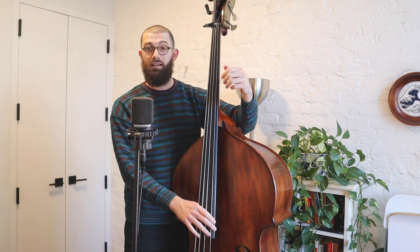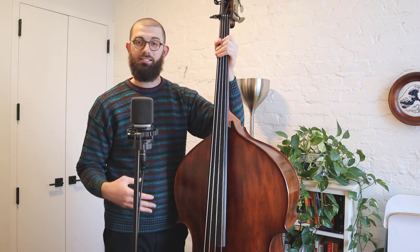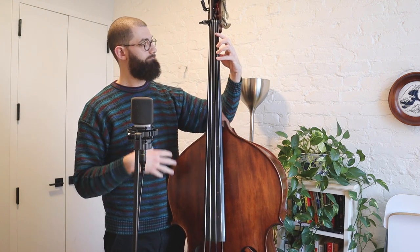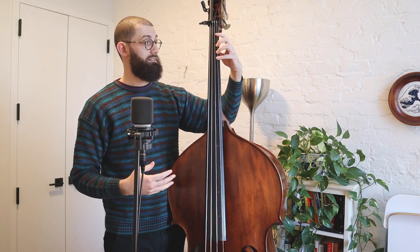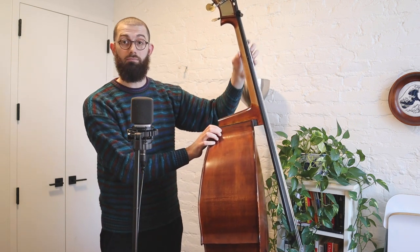Now we're going to look at the left hand. A really important thing with the left hand is you don't want to go into claw mode. I've seen a lot of people do this, and while I use it sometimes if I'm really tired in the middle of a gig, I like to keep my hand stretched. This is the best economy of motion. When we're talking about the left hand, you want to be economical. Keep in mind your thumb on the left hand is on the backside of the neck, right directly across from your second finger — your middle finger. They are always across from one another, no matter where your hand moves up and down the neck.